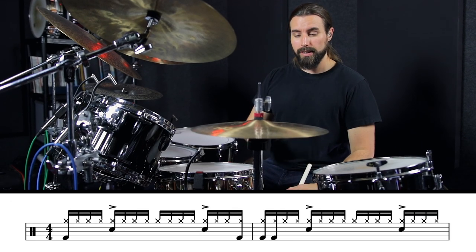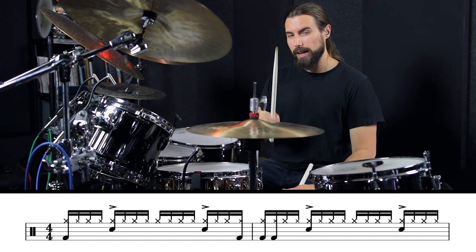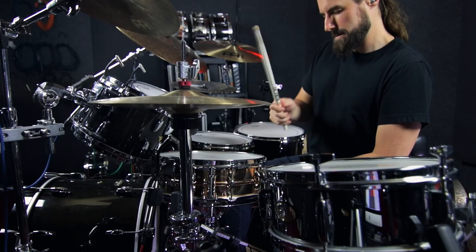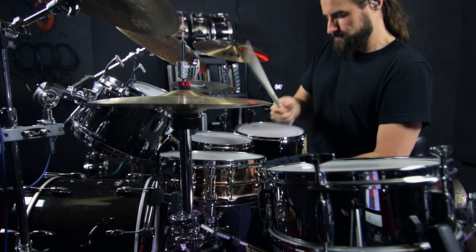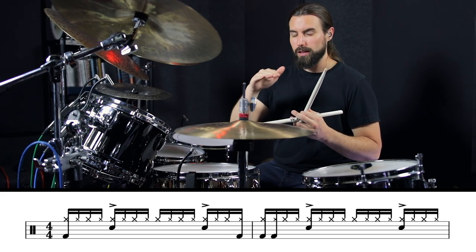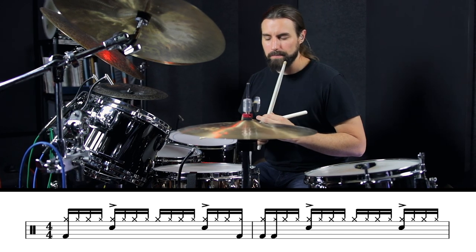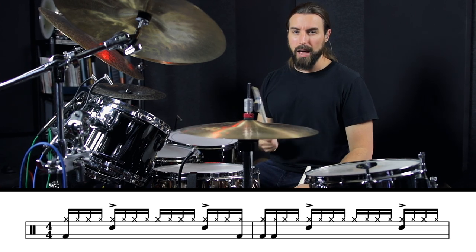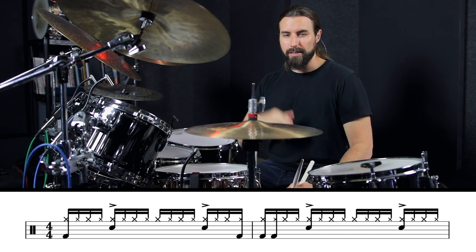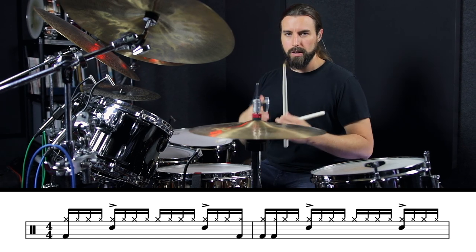Now in this one, he shifts into playing all the 16th notes with the right hand and his technique is pretty interesting here because he uses a pretty dramatic pumping motion and kind of a power French grip position. The feel of this one is much closer to being completely straight, but to me I still hear a little bit of a swing in there, but it's really tough to quantify that. I think some of that just kind of happens naturally from the bounce of that pumping motion. And also, he's laying those kicks back pretty far. I'll try to recreate the feel of this one here for you so you can see how that all works.